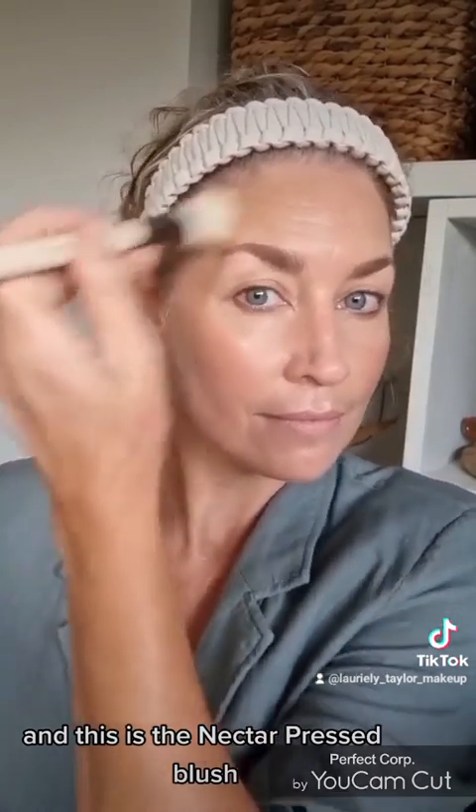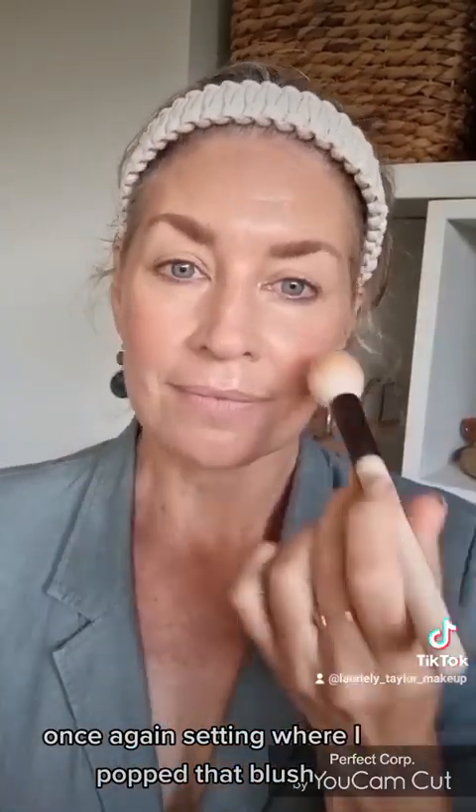This is the Aurora highlighter, which will set the areas that I highlighted. And this is the Nectar Pressed Blush, once again setting where I applied that cream blush.